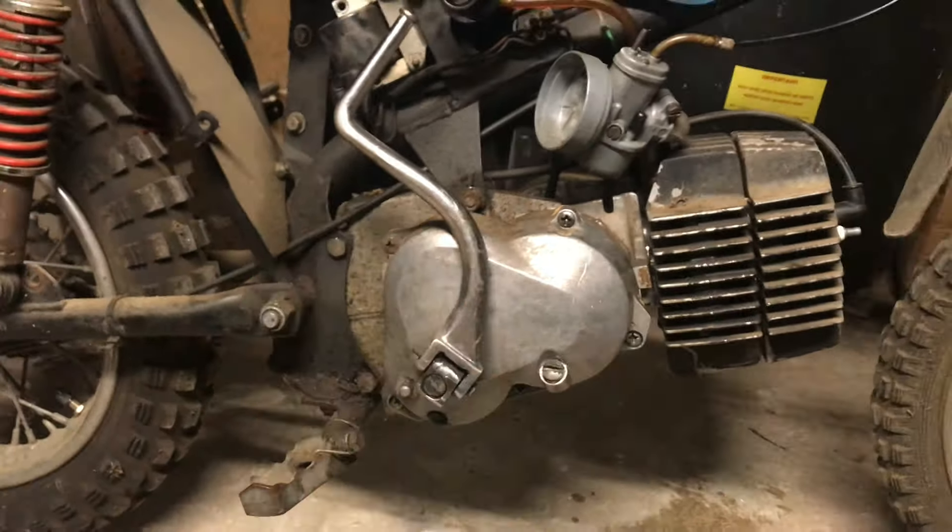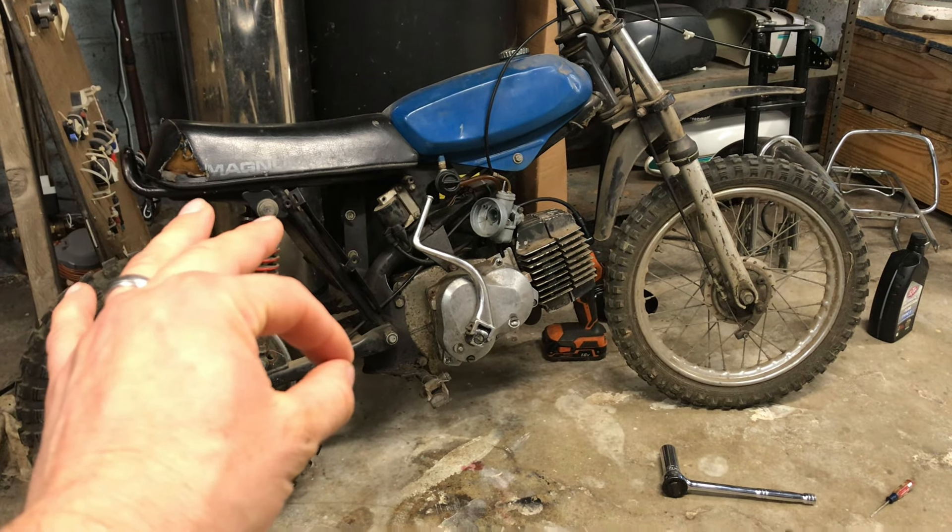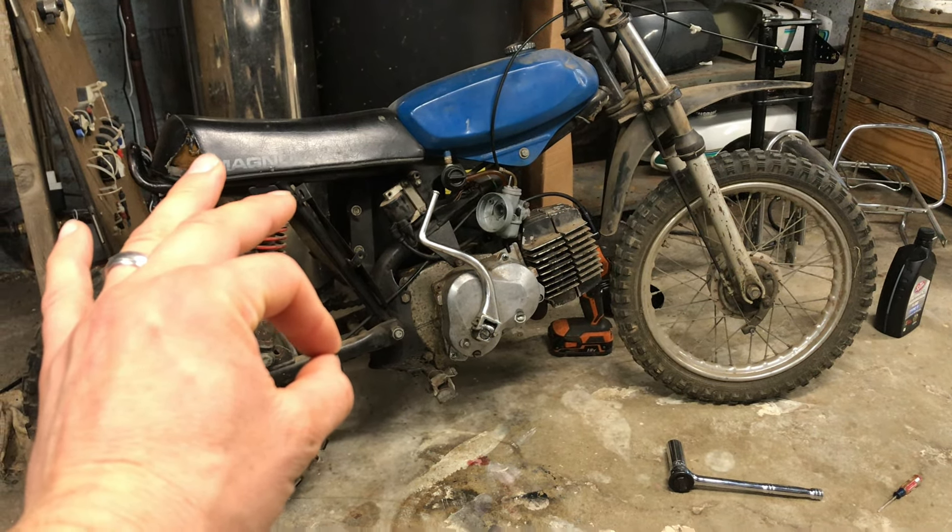So we have spark, we got the carburetor cleaned and ready to put back on, got the petcock put on and it does flow so it works. The gas tank is already immaculate and clean on the inside. We got the new gasket down there — it still has a little bit of a leak, we need to fix some of the indentation marks in the case so it completely stops leaking. But overall I think we're ready to go for a first startup. Put the choke on — we're good to go.